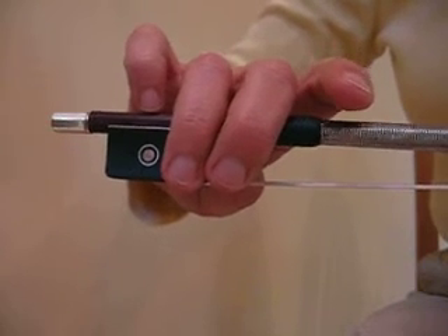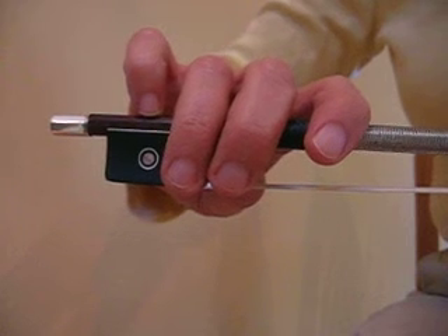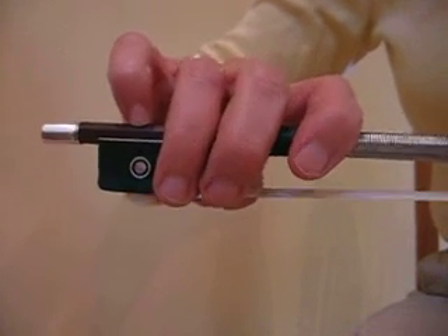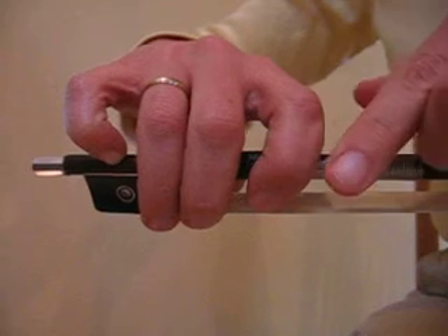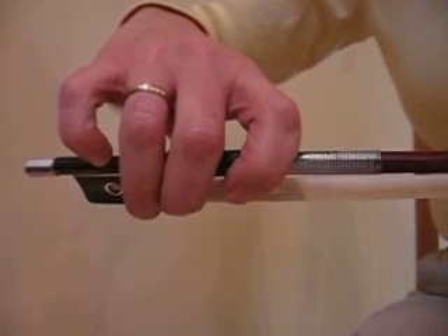The pinky just goes on top and the pointer finger rests on its side. From the top angle you can see that it's in between these two knuckles here, the way it's resting on the top of the bow.